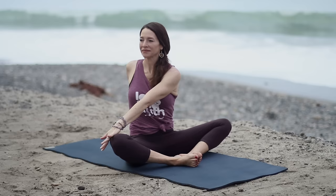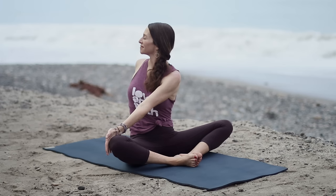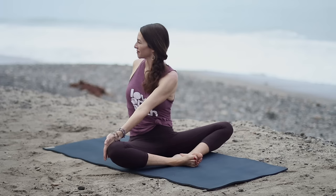Inhale to come up. Take your left hand to the right knee, right hand behind. Lengthen as you inhale. Begin to twist as you exhale. Every time you inhale, create length for your spine, and then as you exhale, you might twist deeper.